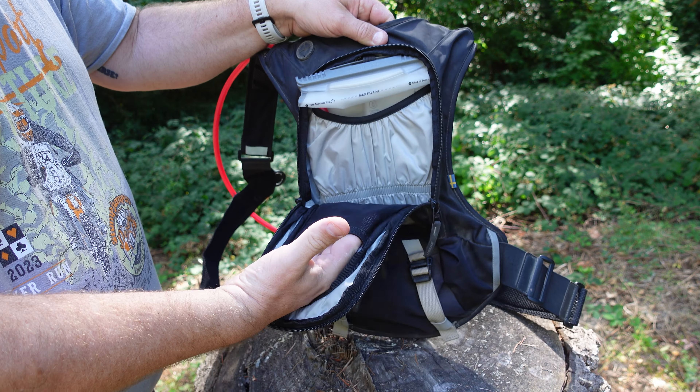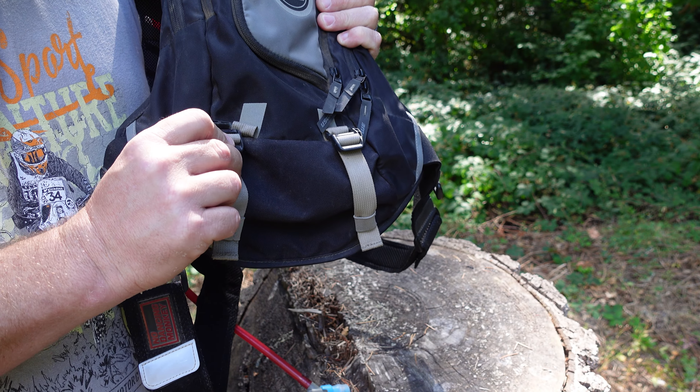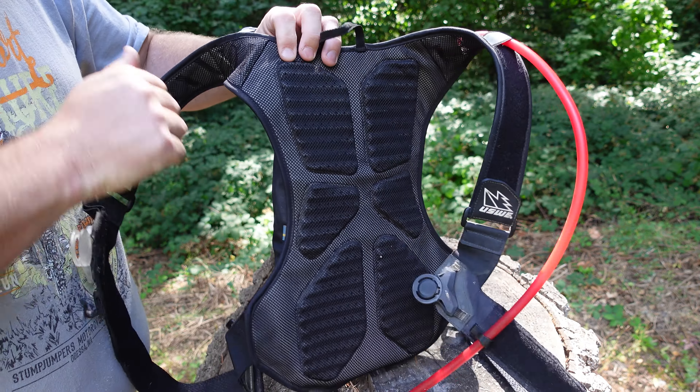The Moto Hydro 8 Enduro backpack is geared up with a main storage compartment for your tools, extra gear, and hydration. It also has two external attachment straps so you can attach an extra blanket, strap your jacket back there, whatever you need to strap right to the bottom of the pack. The shoulder straps and back panel are well ventilated to improve airflow and reduce weight.